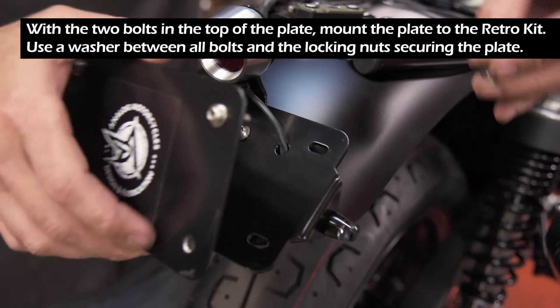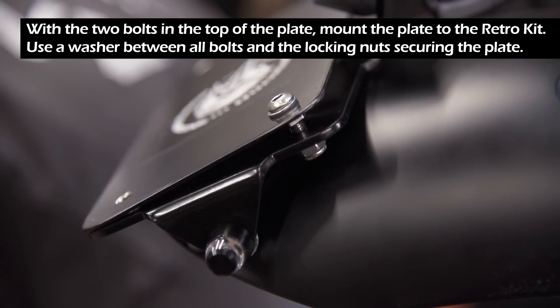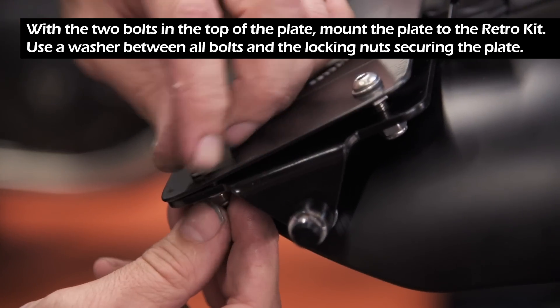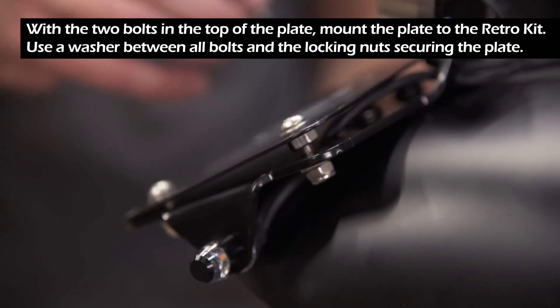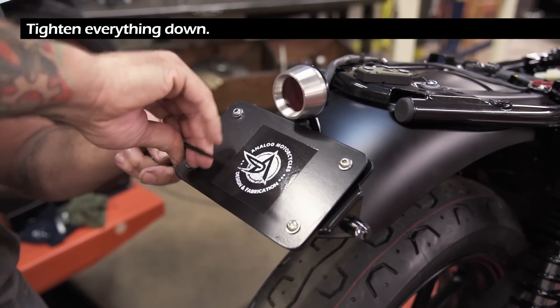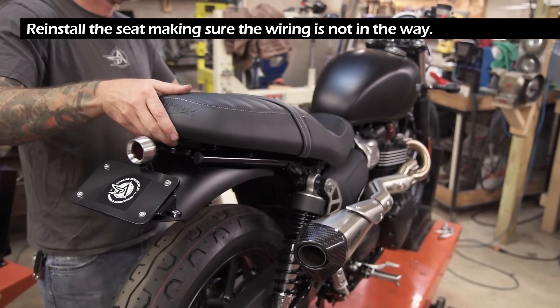With the two bolts on the top of the plate, mount the plate to the retro kit. Use a washer between all bolts and the locking nuts securing the plate, then tighten everything down. Now reinstall your seat, making sure the wiring is not in the way.